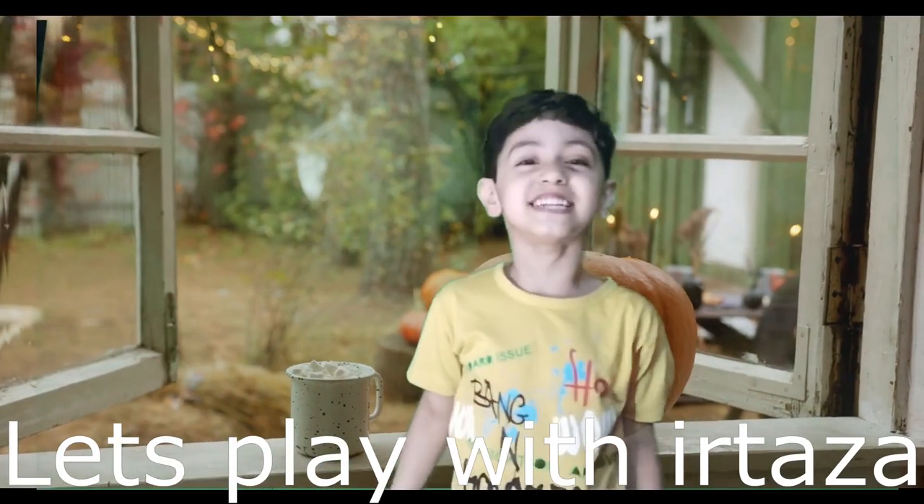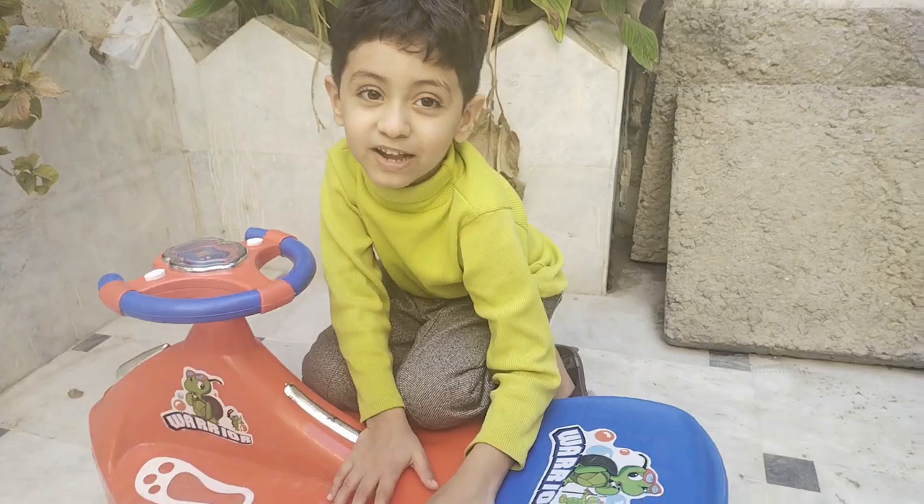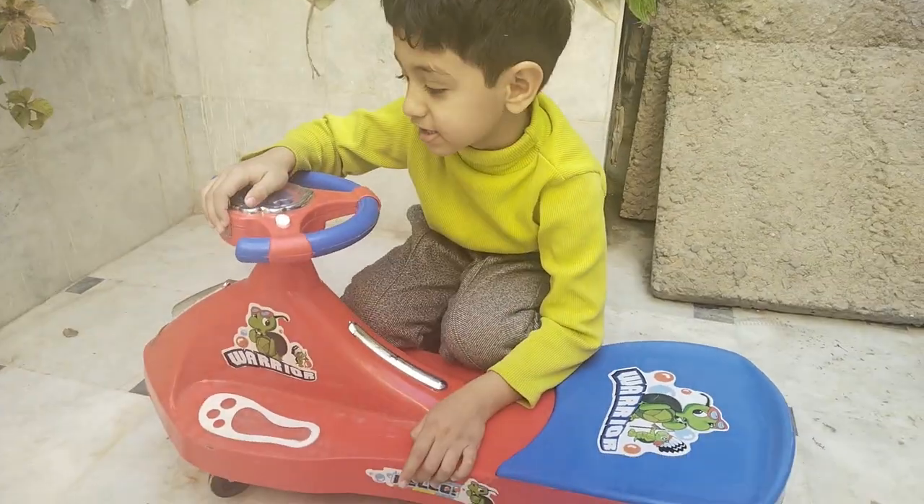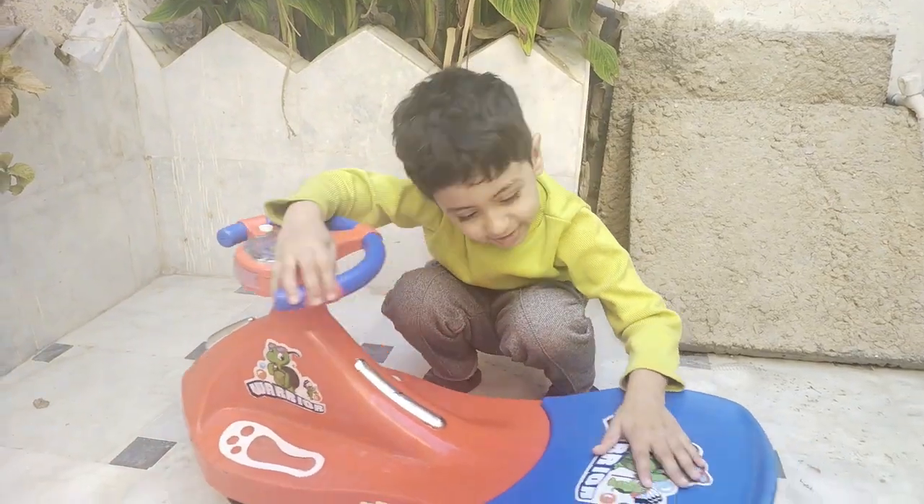Let's go into it. Friends, today I will clean my swing magic card. Are you ready? Let's do it!